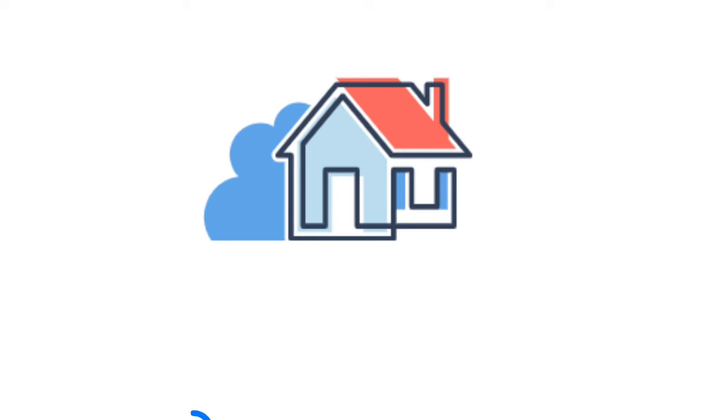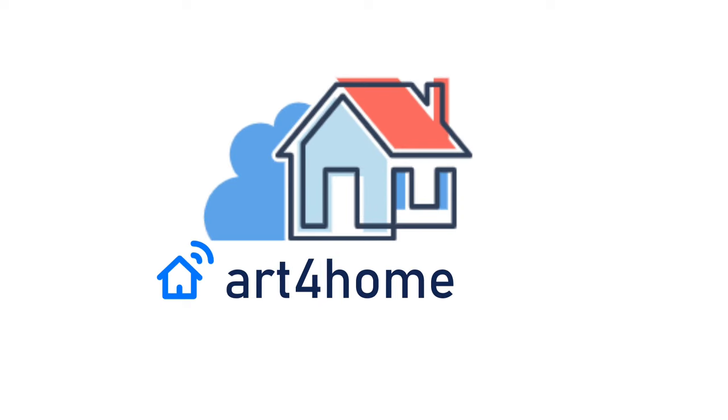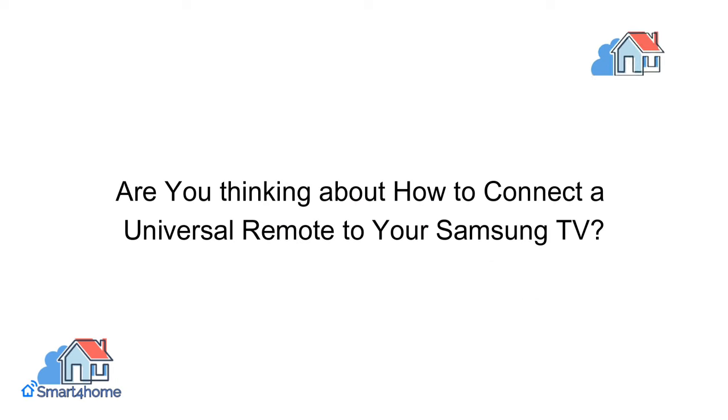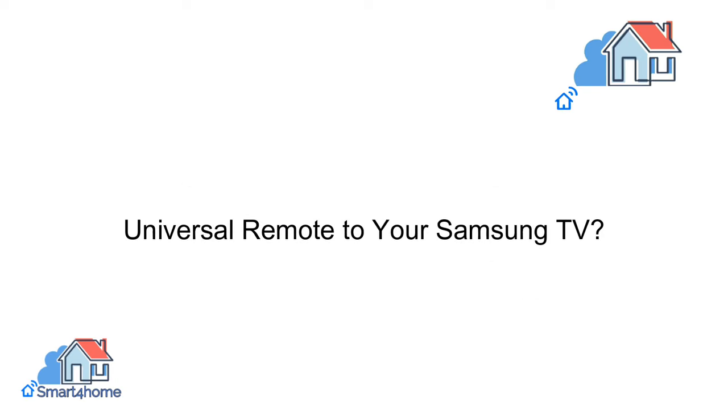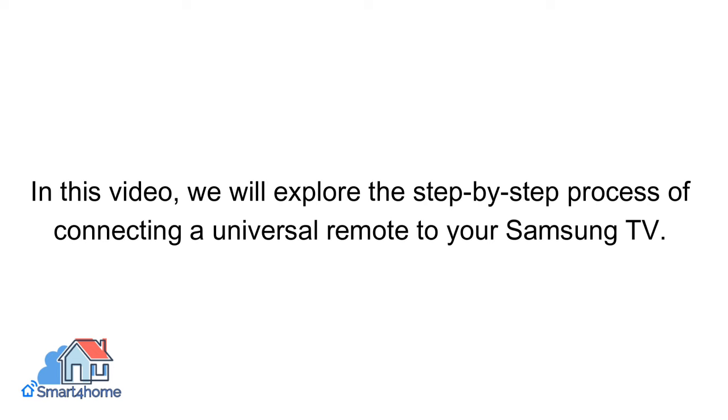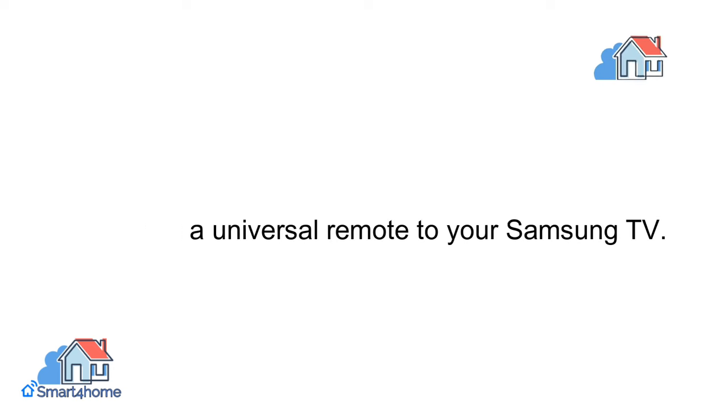Hey! Smart 4 Homers! Welcome back to our channel. Are you thinking about how to connect a universal remote to your Samsung TV? In this video, we will explore the step-by-step process of connecting a universal remote to your Samsung TV.